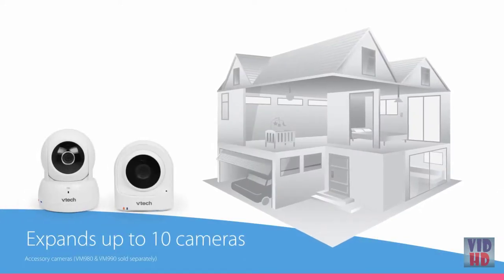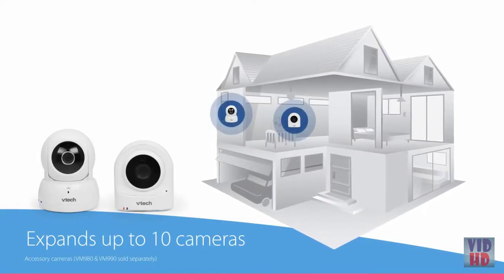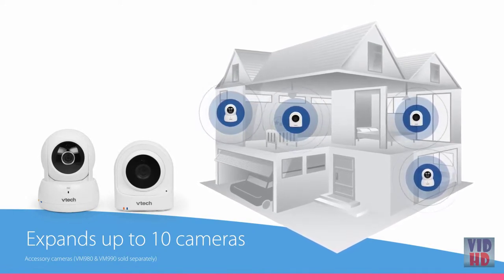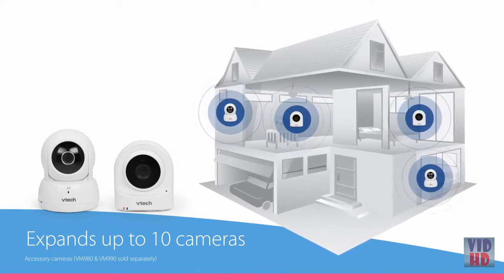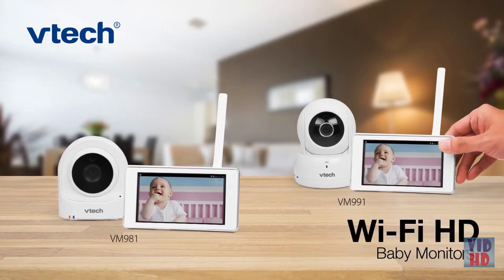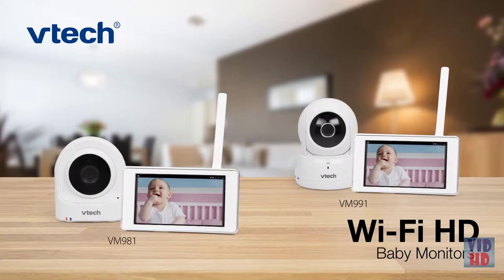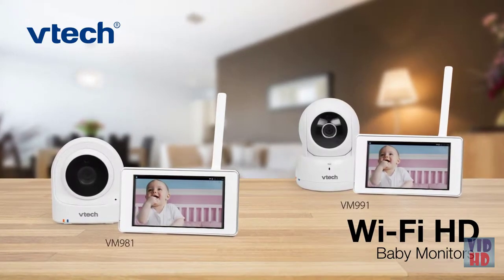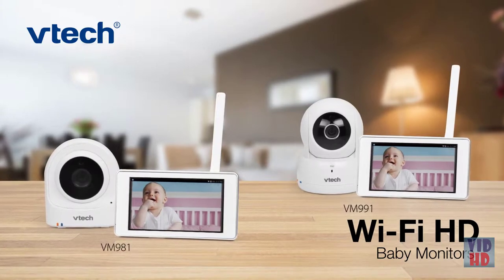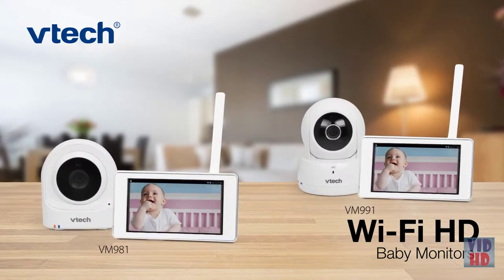When your family grows or you want to see what's happening in more rooms at the house, expand the VM981 or VM991 up to 20 fixed or pan and tilt cameras. Don't let distance get in the way of peace of mind. The VM981 and VM991 Wi-Fi baby monitors offer the convenience and portability you need to enjoy parenthood a little more.